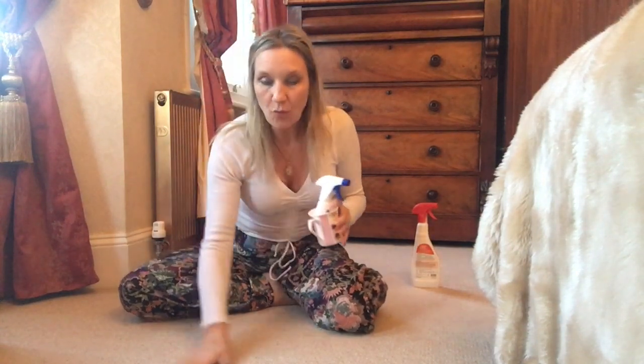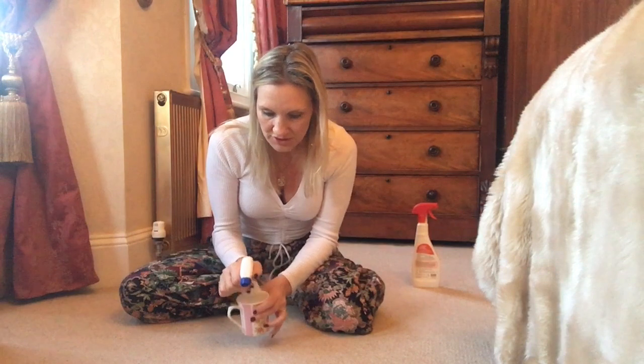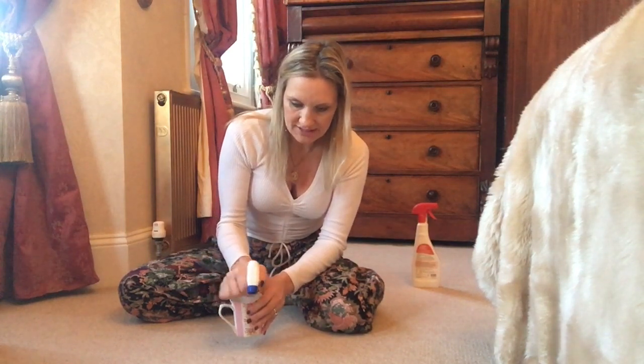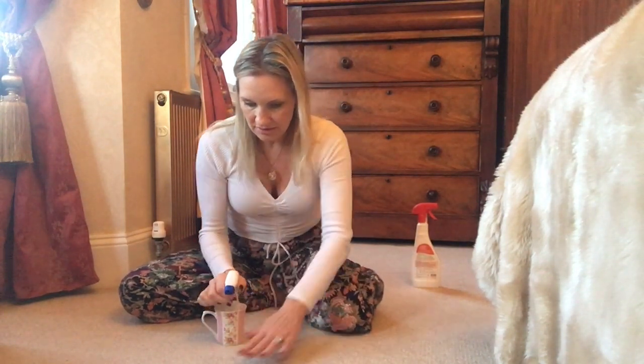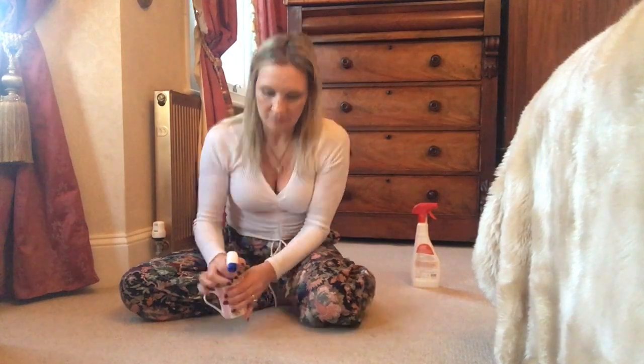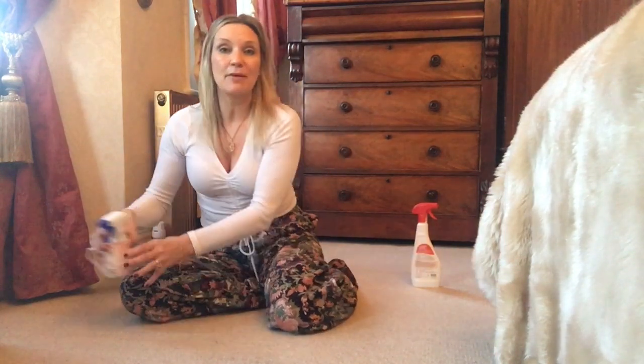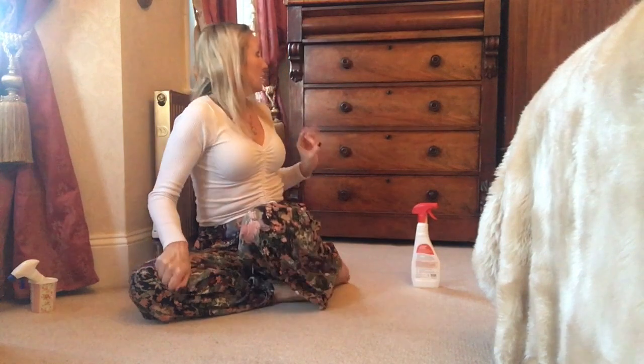This is the homemade solution of white wine vinegar, warm water, and salt. I'm just going to apply it until it's damp, then leave it for three minutes the same as the others, and blot it up.